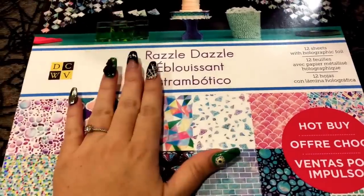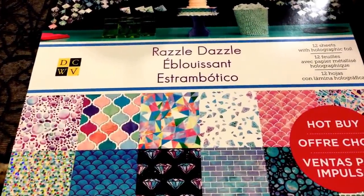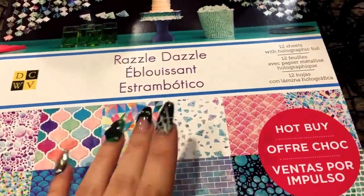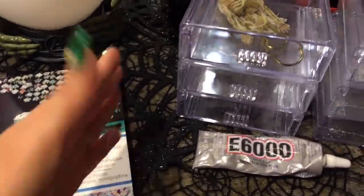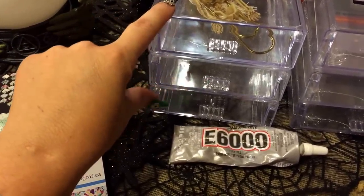First of all, new paper pads. There was all the Christmas washi and all sorts of crazy stuff going on, but I'm going to start by showing you this paper pad. Before I show you the paper pad, I wanted to go over what I was trying to say last time about the little acrylic storage from the Dollar Tree.